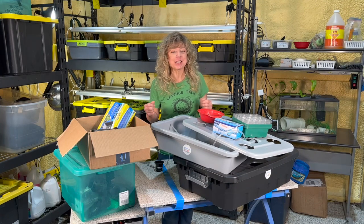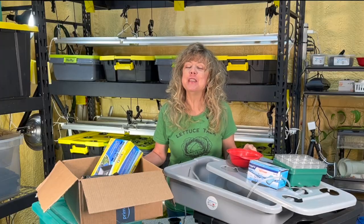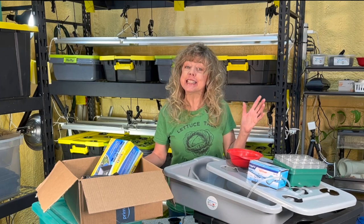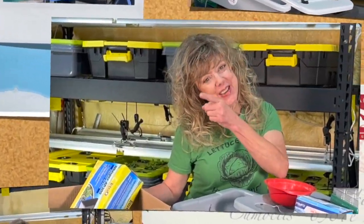Hi, I'm Glenna Tabor, experienced educator and passionate hydroponic farmer with years of experience teaching students, training teachers, and being an instigator of fun in mathematics. I'm sharing what I know with you.